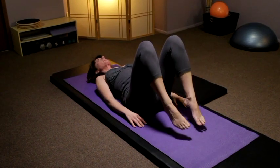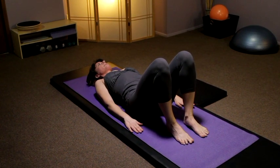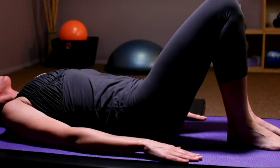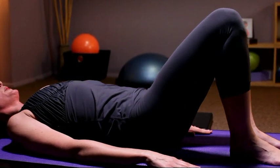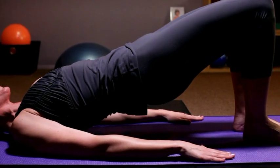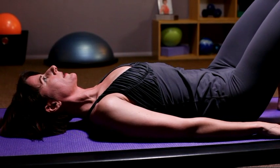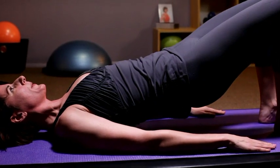You just lift up in one unit and lower the sacrum down onto the mat. Exhale lift, inhale lower. Trying not to let the knees flare open, keeping all ten toes pressing down into the mat. Stay connected across the front of the ribcage and keep the tension out of the neck and jaw.